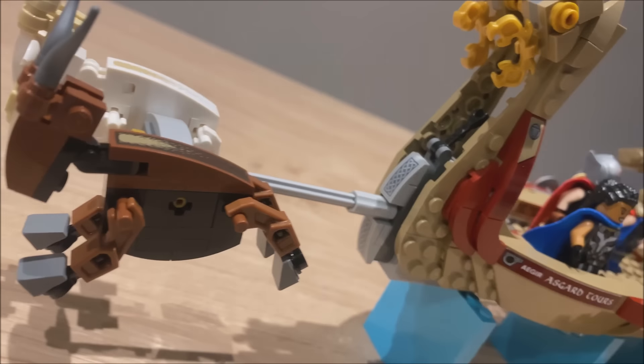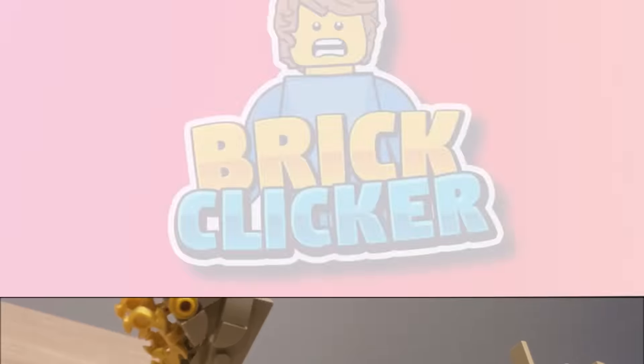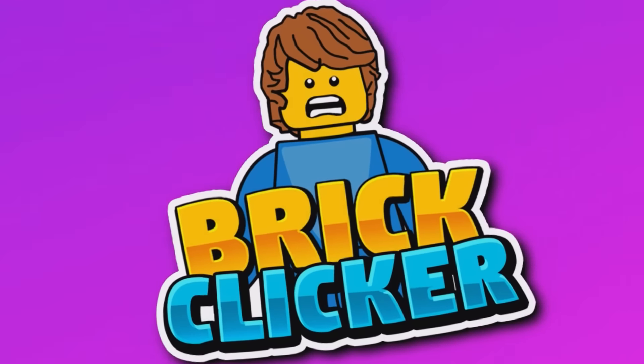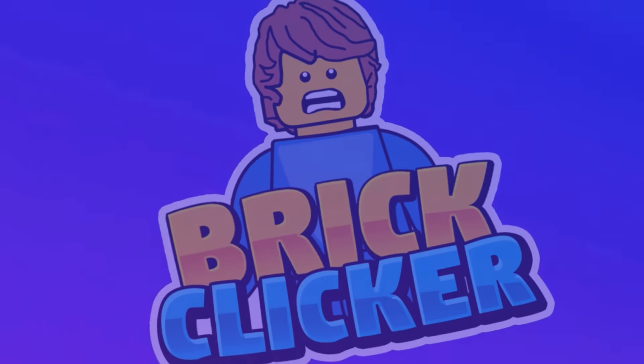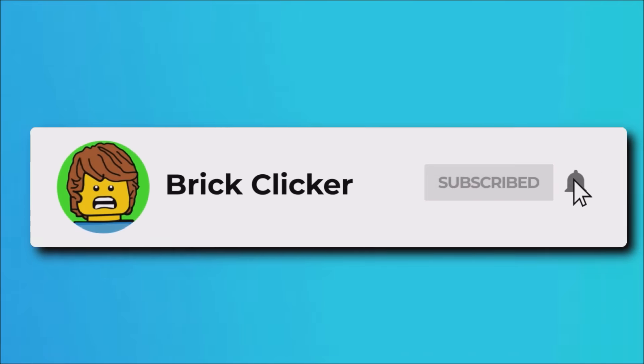Hello guys, Brickly Kerr, and today we've got a review of the LEGO Marvel GOAT BOAT, so stay tuned to find out more. If you do enjoy the video, why not subscribe, as well as turn notifications and like the video, but let's get into it.